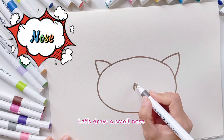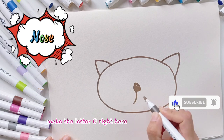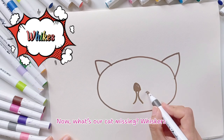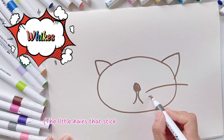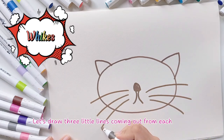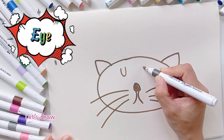Let's draw a small nose. Start in the middle of the head, then for the nose make the letter O right here, and then the letter X. Now, what's our cat missing? Whiskers — the little hairs that stick out from their cheeks! Let's draw three little lines coming out from each cheek.